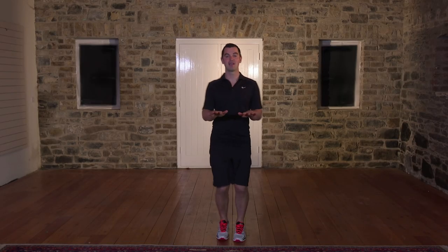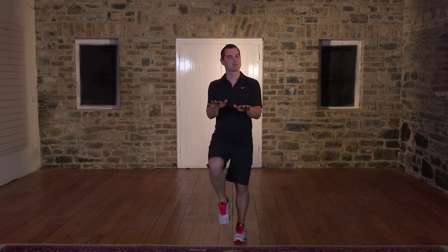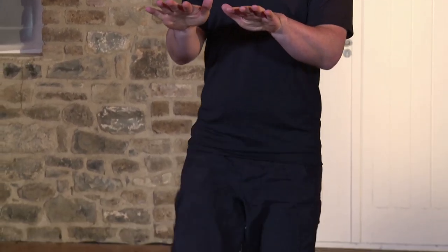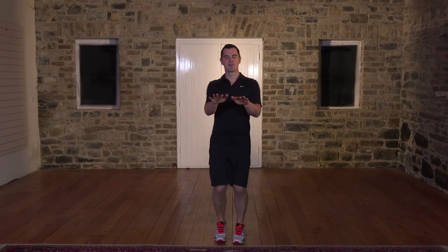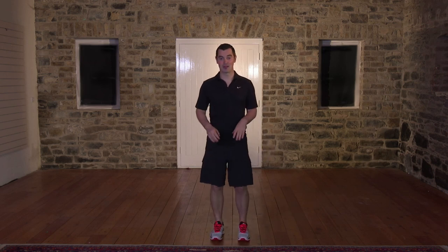Bring the hands out in front and the knees nice and high. We're going to go for 20 seconds — high knees. If it's too easy, you can jog on the spot, otherwise stay with me. 10, 9, 8, 7 — keep the pace nice and high — 6, 5, 4, 3, 2, and relax. Shake out the body, take a breather.